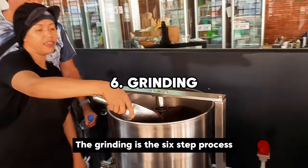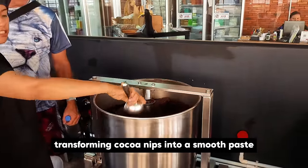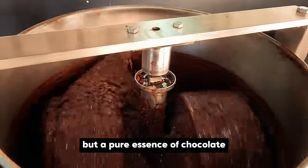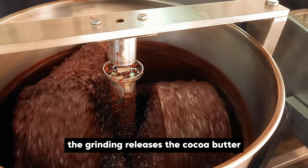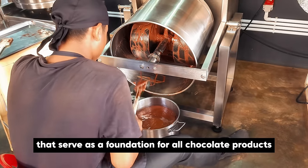Grinding is a sixth step in the process, transforming cacao nibs into a smooth paste called chocolate liquor — not an alcoholic beverage, but a pure essence of chocolate. The grinding releases the cacao butter, turning the nibs into a liquid that serves as a foundation for all chocolate products.